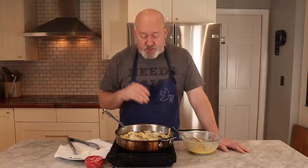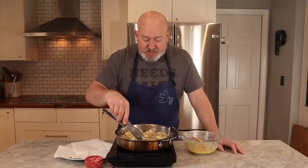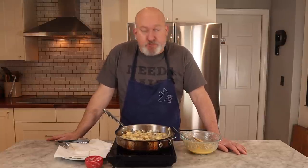What I'm always looking for when deep frying is bubbles — when you see bubbles, water is bubbling out, and that means they're not going to be greasy; they'll be nice and light and crisp. I'm going to let them cook on one side, watch them, make sure they're not getting too brown, give them a flip, let them cook on the other side, and take them out.